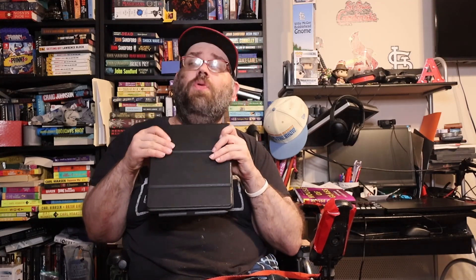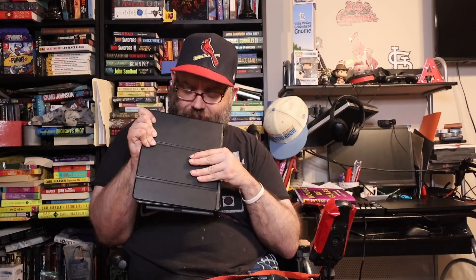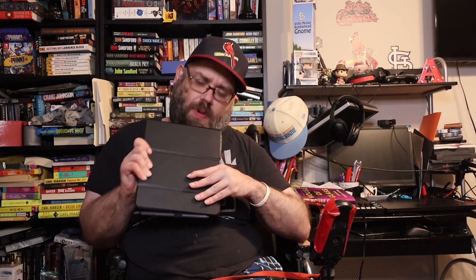This thing is advertised as having four-plus weeks of battery life. I can tell you that in my heavy, heavy use of this device since receiving it on July 10th and charging it the first time out of the box, it lasted me a total of four weeks plus five and a half days before I plugged it in at 15%. It probably could have lasted the whole fifth day, but I wanted to make sure it was charged since I've been reading a ton of ARCs and galleys on it.